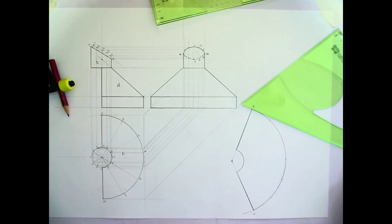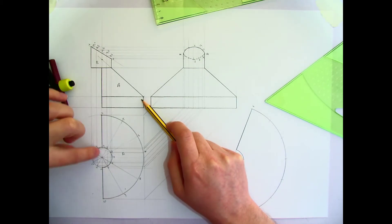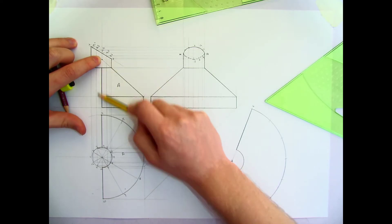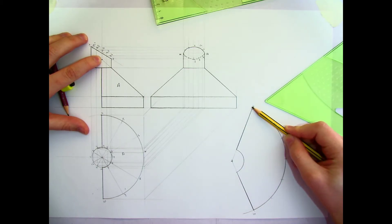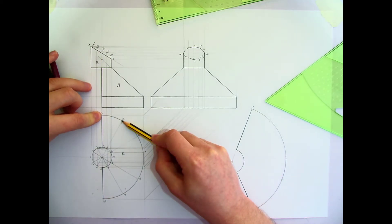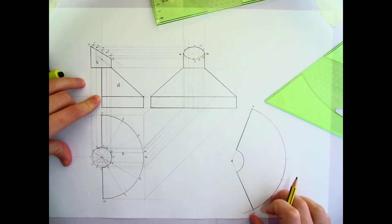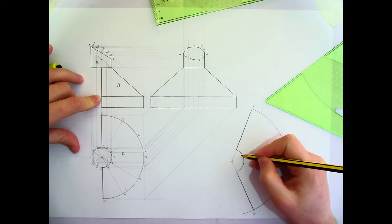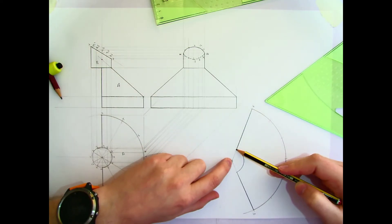Quick recap: first I needed to find the true length of the side of the cone — from the apex down to the bottom. I extended that line up until it touched the centre line and measured that distance. I then used that as the radius from the apex out to point 4 and swung it around. I then measured the circumference by breaking it up with a 30-60 degree set square, giving six points all the way around — counting out points 5, 6, 7, 8, 9, 10. Then I worked out what it looks like with the top piece cut off, needing a true length from the apex down to that point, copying that distance and swinging the arc.